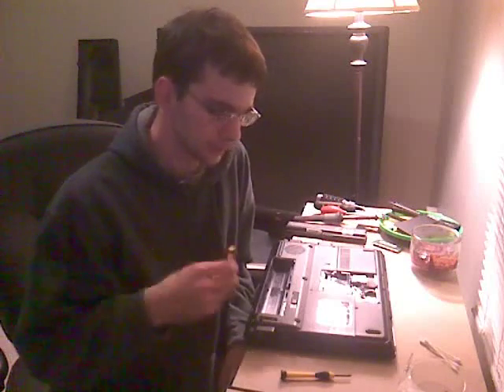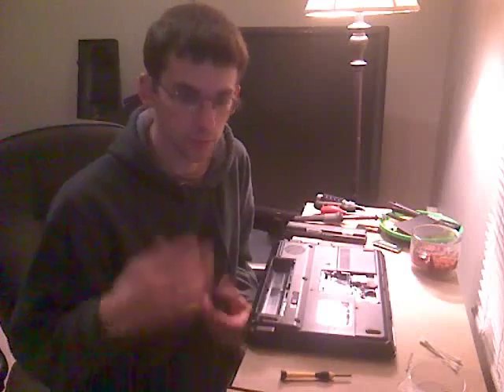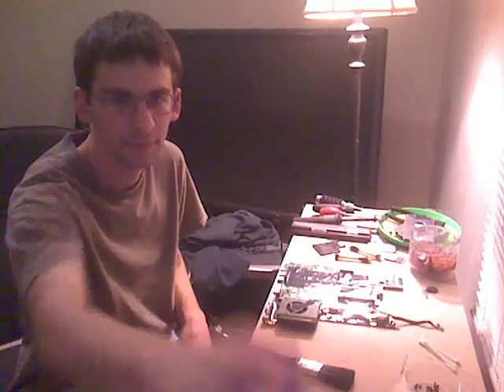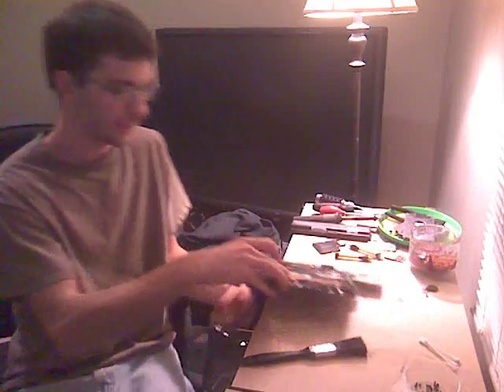I'm going to pause it here, go down to the laptop, and the next time you see me it will be the laptop torn apart. And with my magical Bob Ross paintbrush, after an hour or so of taking it all apart, this is what you get.